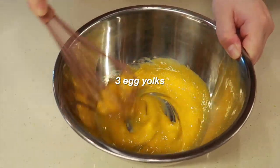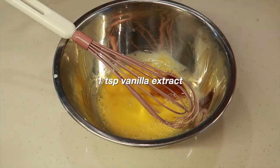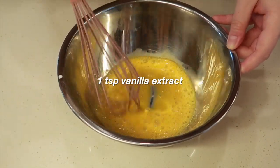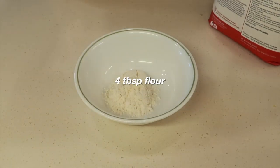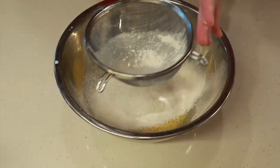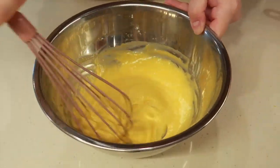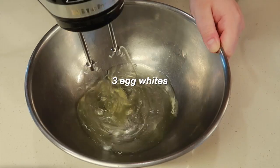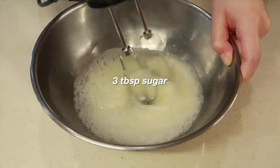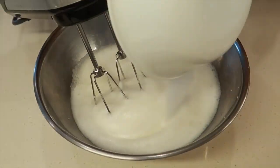Then we need to whisk our egg yolks, add two tablespoons of milk and one teaspoon of vanilla extract, and mix it really well. Now we're going to sift in four tablespoons of flour and half a teaspoon of baking powder into the mixture, and whisk until there's no more flour clumps. Once it's smooth and a little thick, we can move on to the egg whites. We're going to beat the egg whites with a mixer and add three tablespoons of sugar in three separate parts while beating.